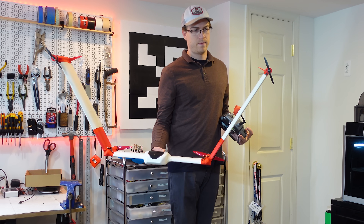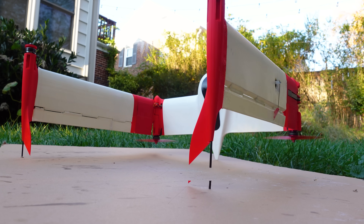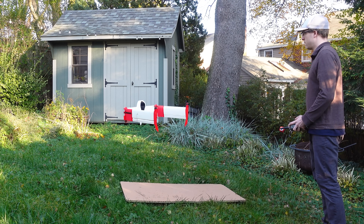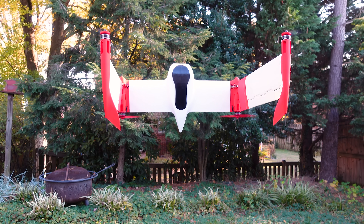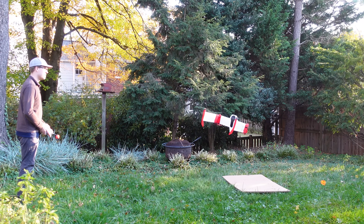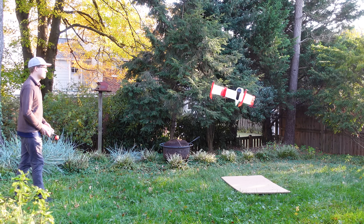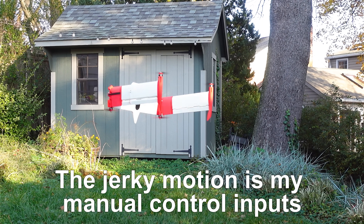With all that taken care of, let's go take it outside for its first test hover. With the wing folded up, it's effectively just a quadcopter with a really weird-looking frame — it flies exactly the same and has some pretty good control authority. Note how, despite the high aspect ratio wing we designed, only a third of it will face the wind in any direction now that it's folded up, making it much more controllable in wind.